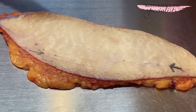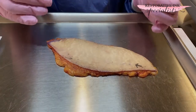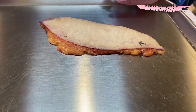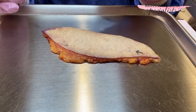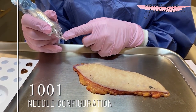Then I'm going to do a cross-section with a scalpel to see exactly where the ink is going into the tissue. It's always a curiosity because we're simply working blind into the tissue. So this is a 10-0-1 needle configuration.